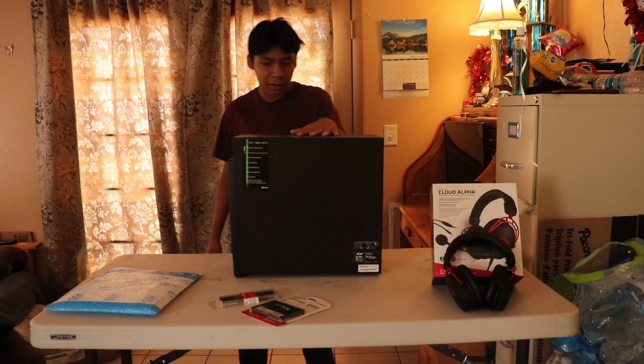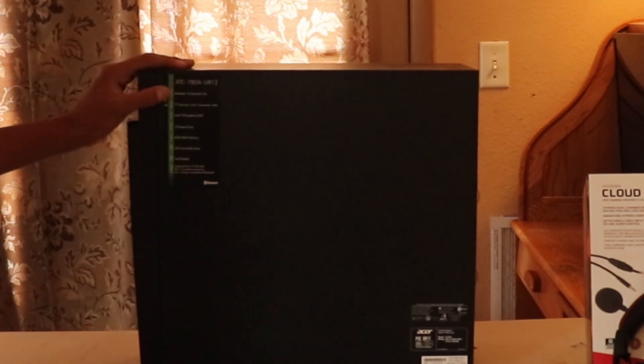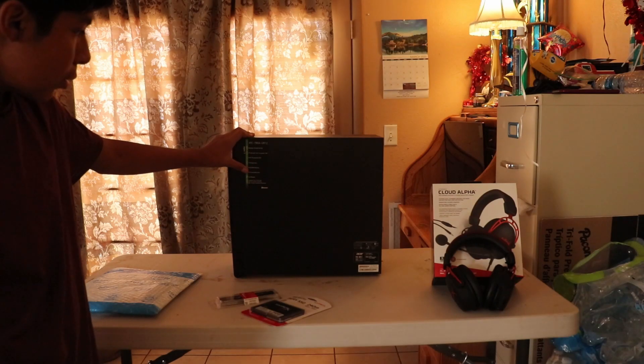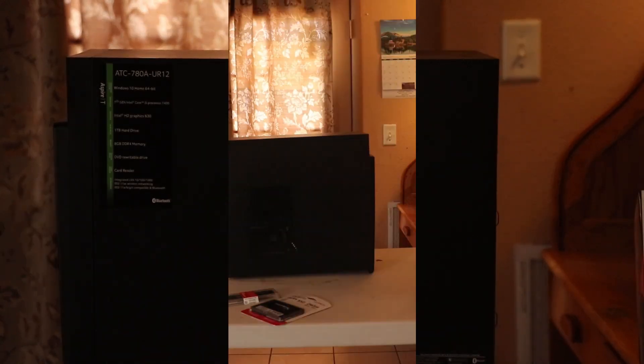So I got my PC here — pretty new, got it like three years ago. Here are the specs: Windows 10 64-bit, 7th generation Intel Core i5 processor, one terabyte hard drive, 8 gigabytes of DDR4 memory, DVD readable drive, card reader. So let's open it up.